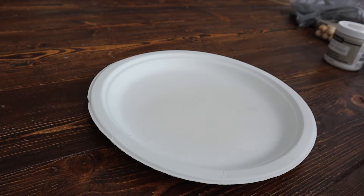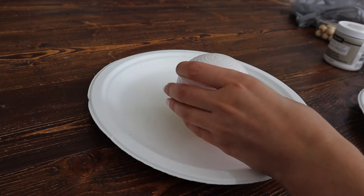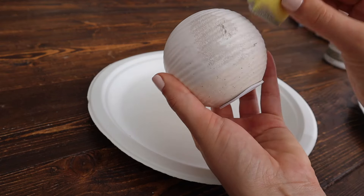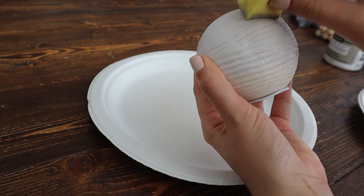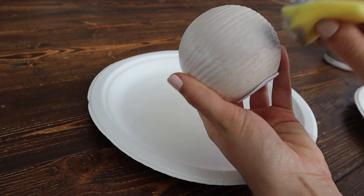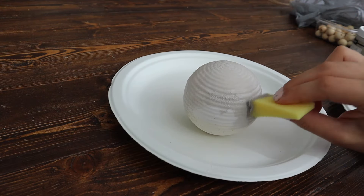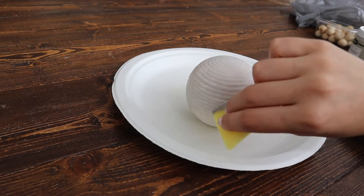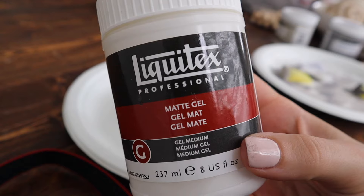Now for these spheres — I am so excited about how they turned out. I went ahead and covered them with the lighter paint. They were already white so it was pretty easy, but this paint covers very well. So if you have anything with a darker color it definitely works. You just want to cover the whole thing as your base.